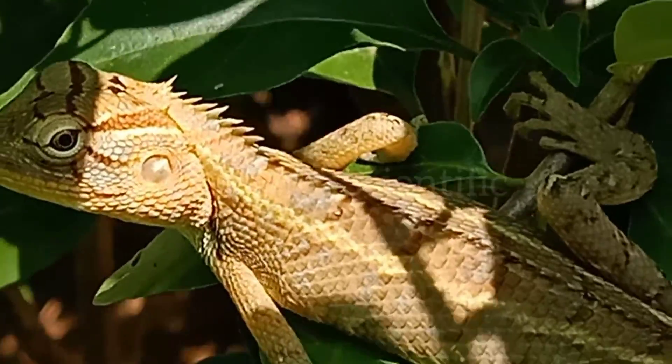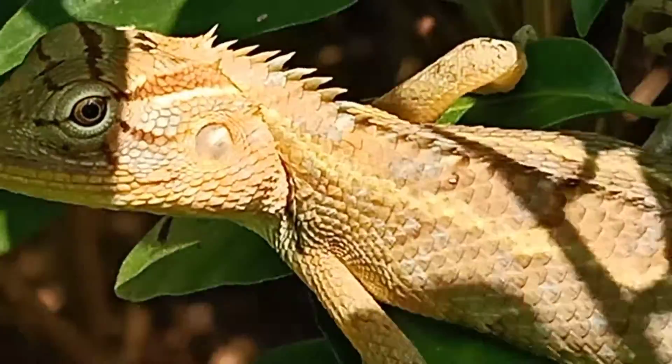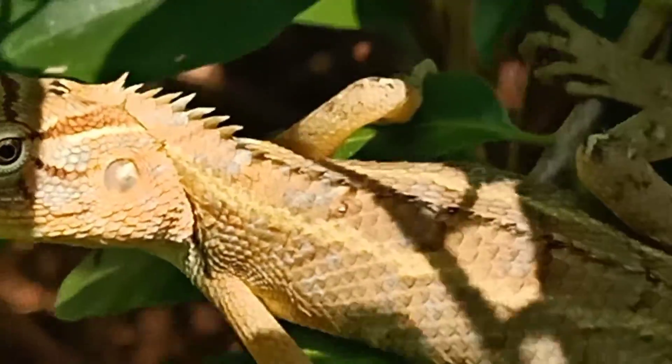It measures over 10 centimeters (3.9 inches) in length snout to vent. Total length including the tail is up to 37 centimeters (14.5 inches).